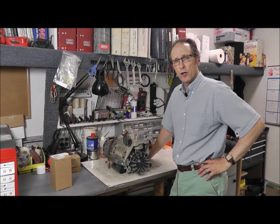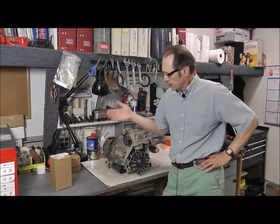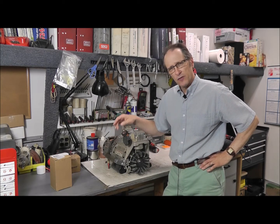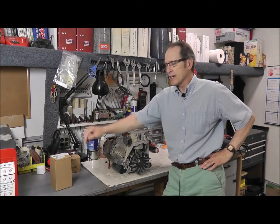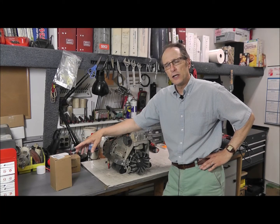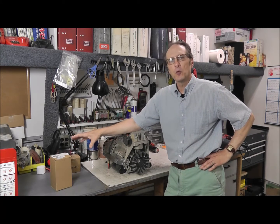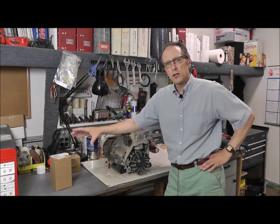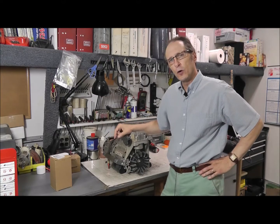Hi, this is Gil with Air Compressor Parts Online. Today, what I want to show you is how to replace the piston and cylinder and the ring on an oil-free air compressor. This is the pump assembly from a Ridgid unit, but they're all pretty much the same. I thought I'd put this together because we get a lot of people that try to put the piston cylinder together and they ruin the piston ring, or they say it doesn't work because they're putting it in totally backwards. So today, we're going to go over how to install it properly. This will cover this one, but it'll pretty much cover most of the oil-free units out there.